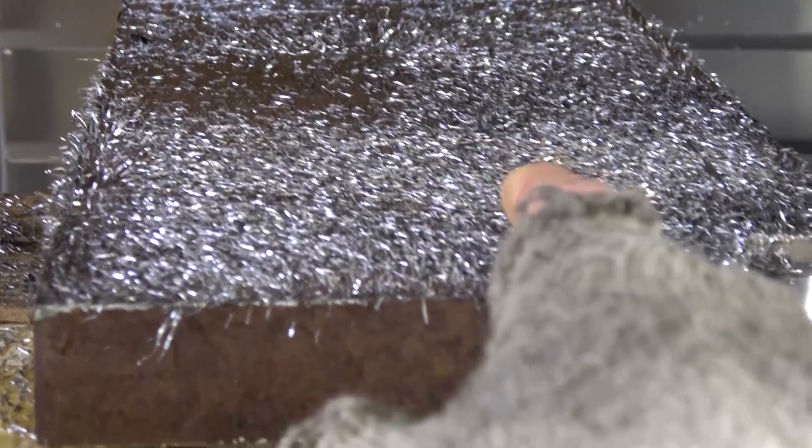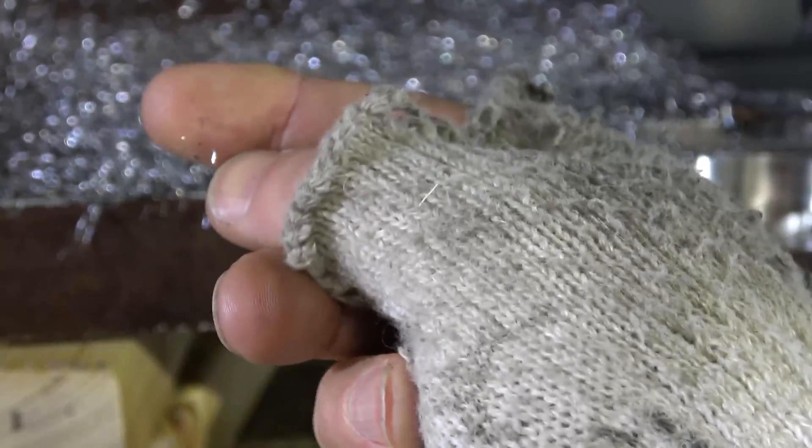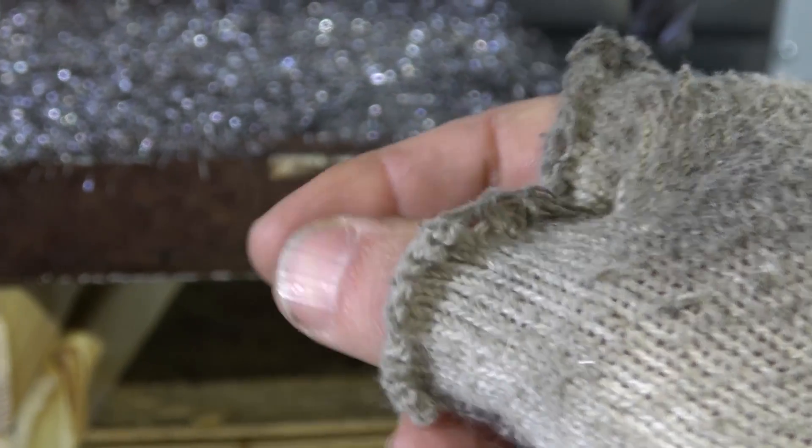Look at the chips there — those are those little carbide burr spears. Look at that, I just touched it.